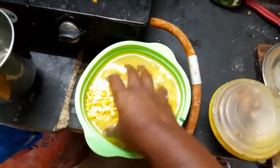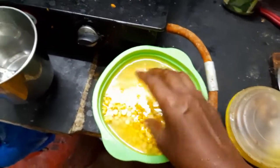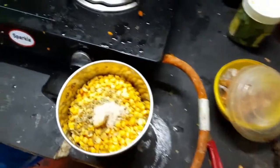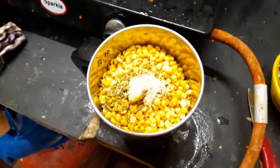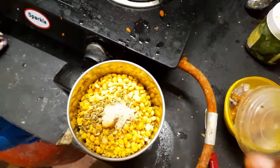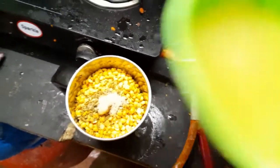Now I will cook it. If you use a pan, you need to cook this. You will want to cook it. Once it is dried, you have to cook it.